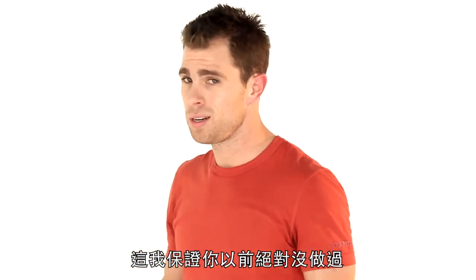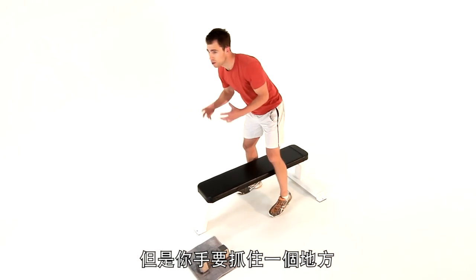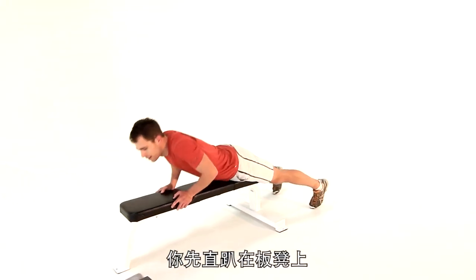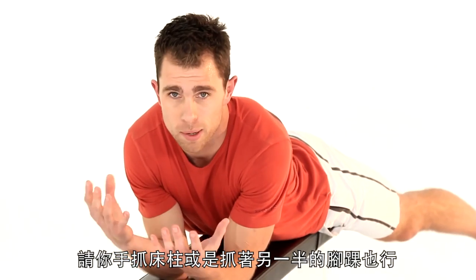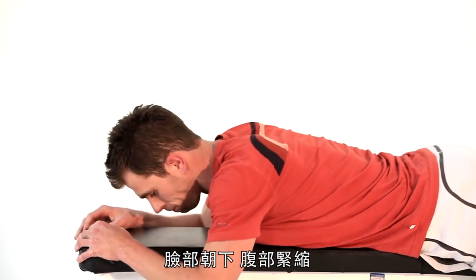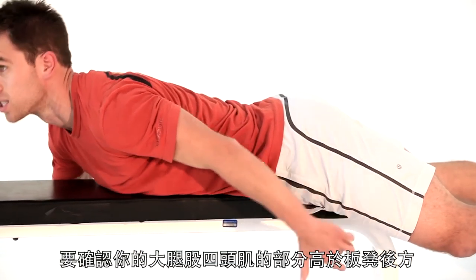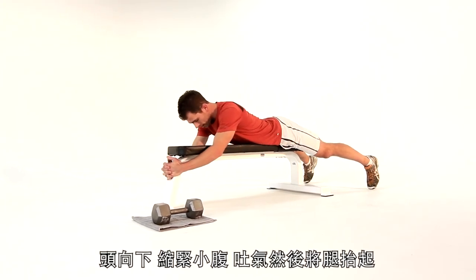Exercise three — I promise you, you've not done before. Get your bench, or you could be lying on the floor, as long as you have something you can grab hold of. Exercise three is the butt clench. Go straight onto your bench or lie on the floor. Grab around the bed post, grab your partner's ankle — something to hold onto. Lying face down, abs nice and tight. Always keep your core involved. If you're on a bench, make sure your quads are over the back of the bench. Grip hold of that bench as tight as you can.